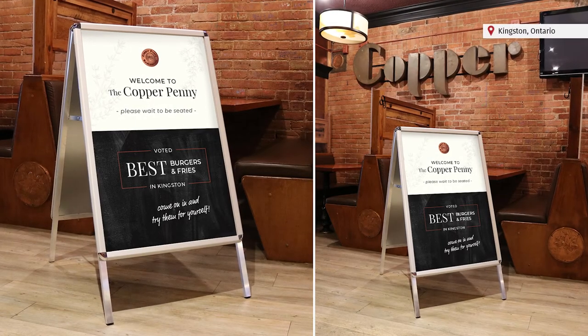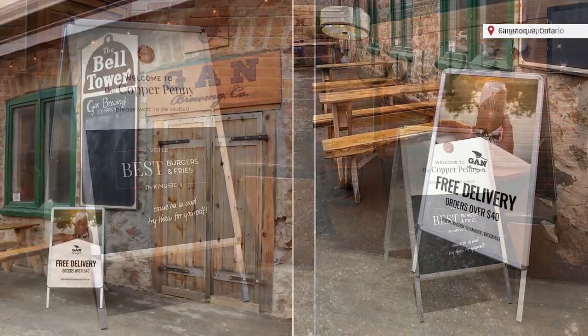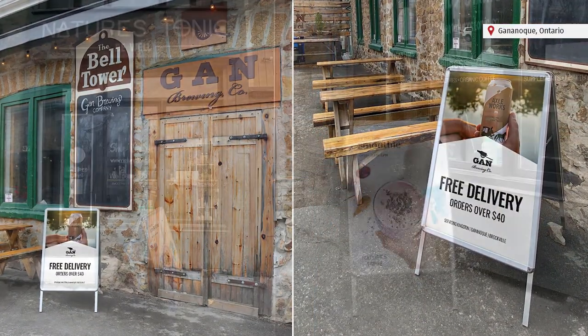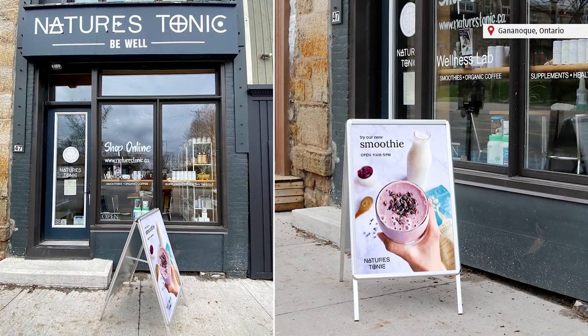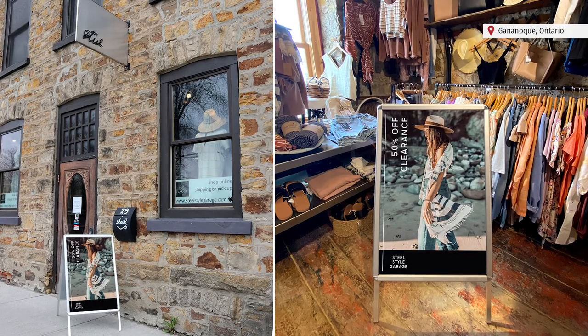The Boston aluminum A-frame is a terrific solution for any indoor or outdoor space that requires freestanding visuals that you can easily set up, take down, and swap out graphics. You can use printed graphics, homemade artwork, and many other creative mediums to display and promote within the protected graphic cover.